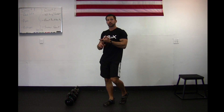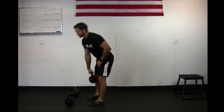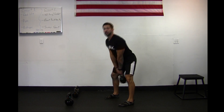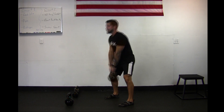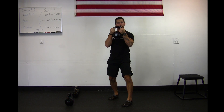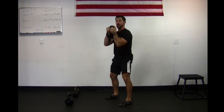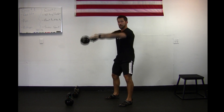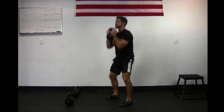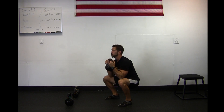Circuit number two is going to be a kettlebell swing into a goblet squat. From here, we're going to do a regular kettlebell swing — come up and swing, then transition. Your hands circle down, grab onto the horns of the bell, and then go into a goblet squat. From here, push the weight straight back out and swing and wrap, right back into that goblet squat. Getting that swing, and wrap, and squat.